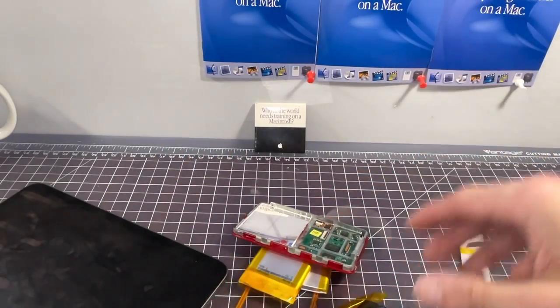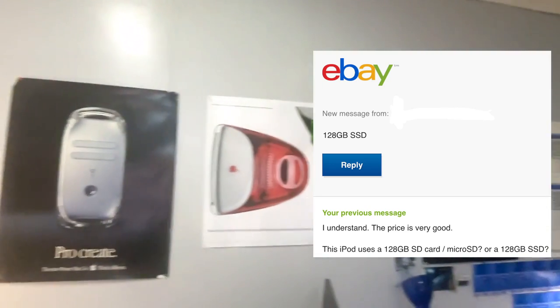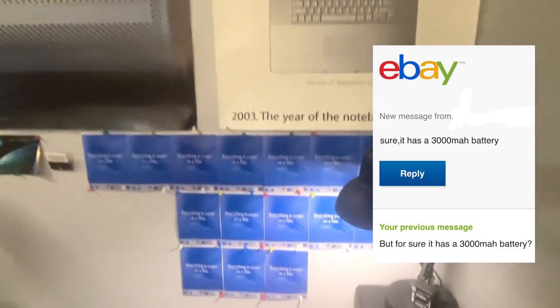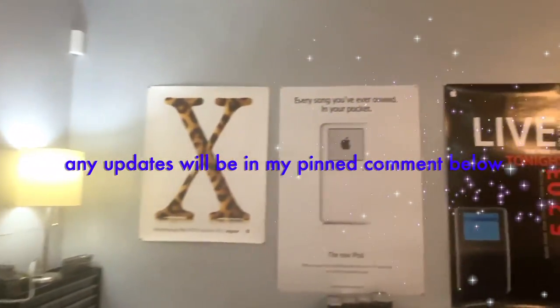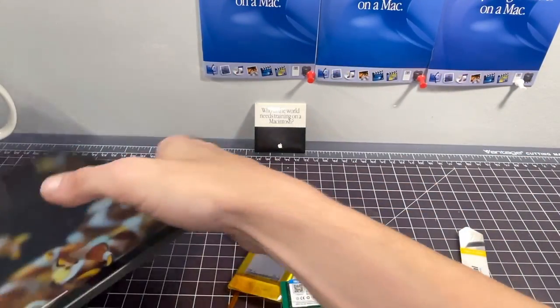I did hear back from the seller. He told me the iPod has an SSD and not an SD card, but was adamant it had a 3000 milliamp hour battery. I confronted the seller claiming I had disassembled the iPod and it came with a 2000 milliamp hour battery, but I never heard back. I mean, how much did I even pay for this?